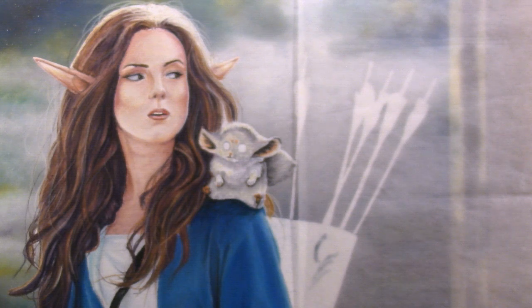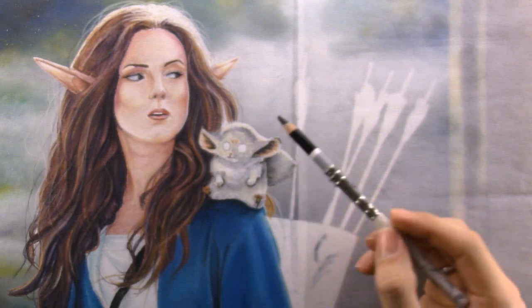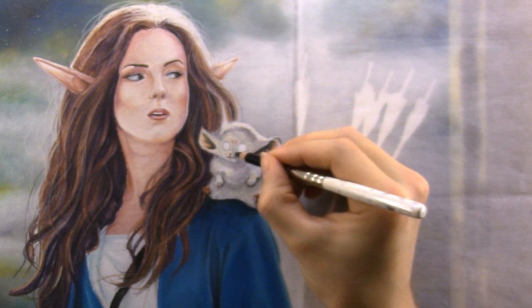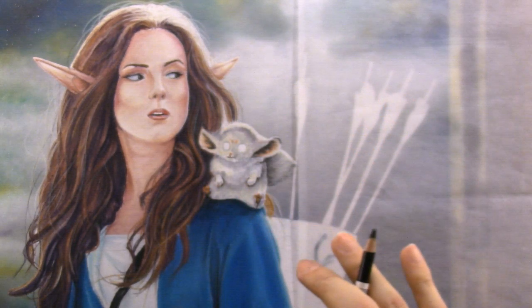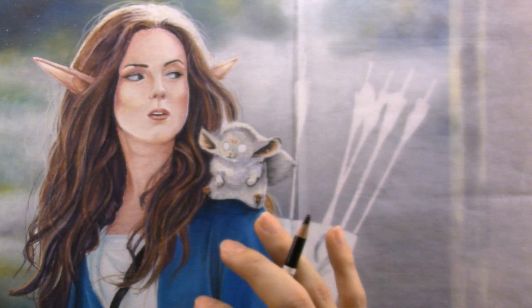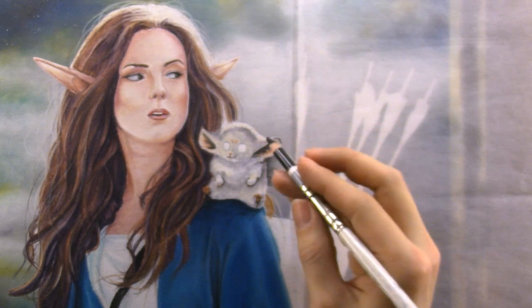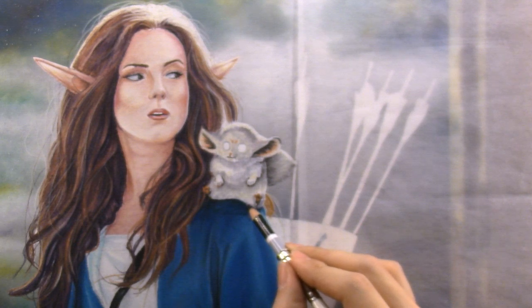Her hair is phenomenal — thank you, yeah it took quite a bit of time but it came out pretty good. After I finish this as a live stream I'll most likely continue working on it a little bit — some final touch-ups, last little details. A bit more layers on her hair, touch up her cloak, polish everything up the way I want it.